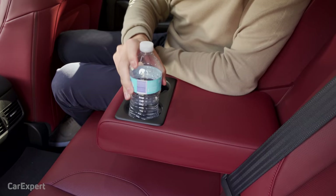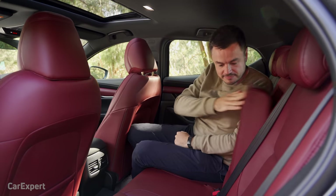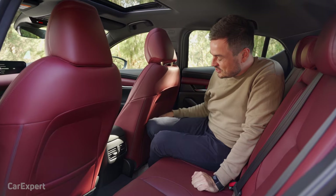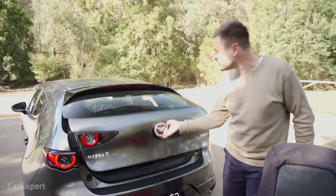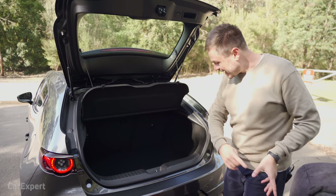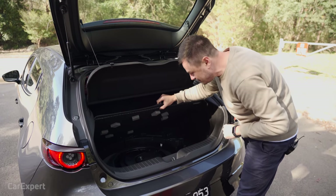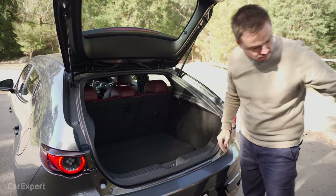The rear centre armrest is decent, with cup holders that have rubber inserts to hold bottles, and you can also fit a bottle in the door. There are Isofix points on the two outboard seats, a map pocket in the passenger seat only — none on the driver's side — plus rear air vents but no USB charging. The swoopy hatch design eats into boot space: you get 295 litres of cargo space, which is less than the outgoing Mazda 3. Beneath the cargo floor is a space saver spare tyre, a subwoofer, and all the tyre jacking equipment, with a small LED light and top tether points.